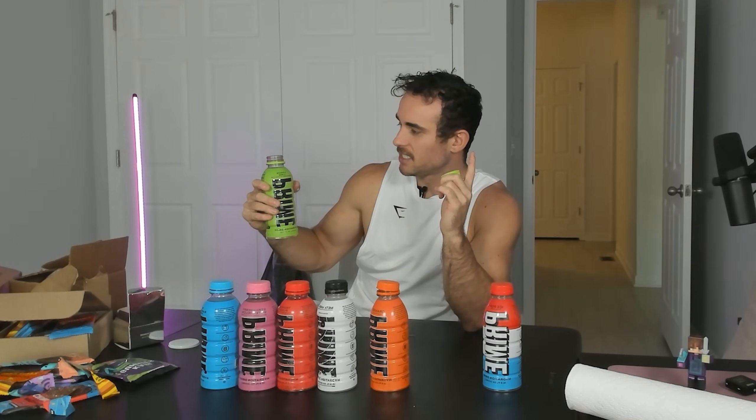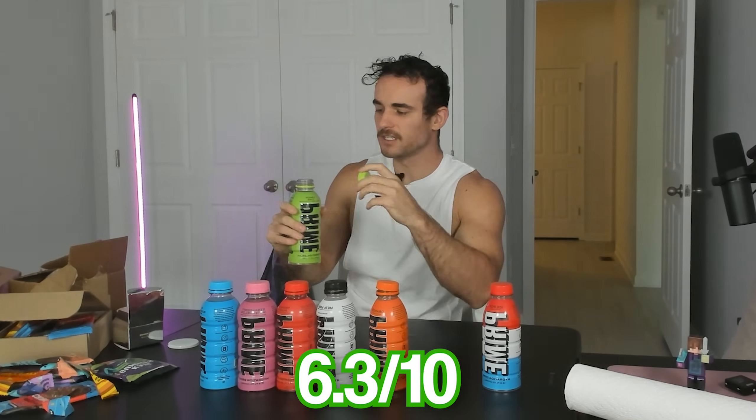Now we have Orange — Orange might be my least favorite flavor out there. That is a two out of 10. Now we have Lemon Lime Prime. I'm feeling good about this — I do like a good lemon lime drink. Best one yet. It's drinkable. Lemon Lime Prime — I like the rhyming — I'd give a 6.3 out of 10.